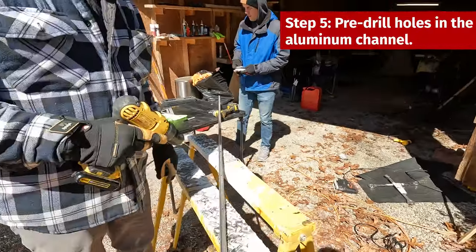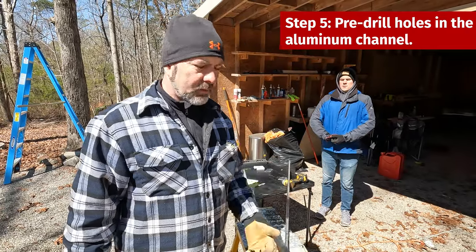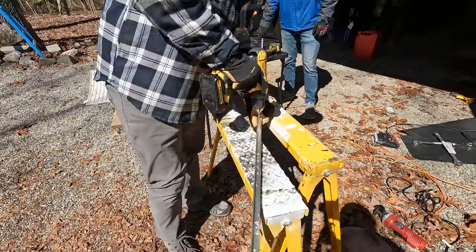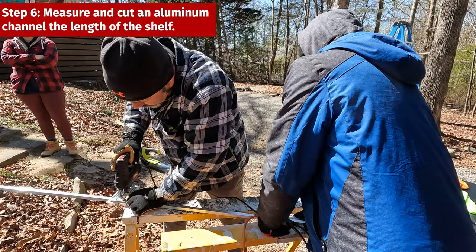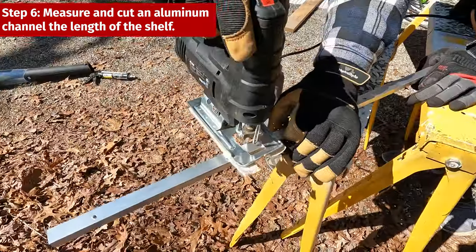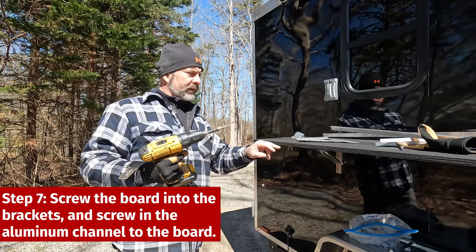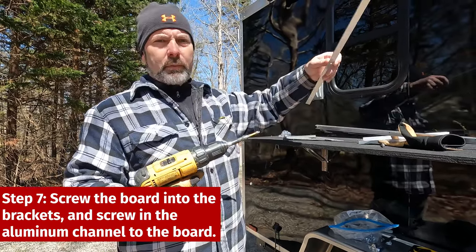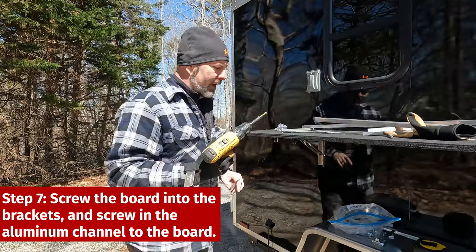I'm going to pre-drill my holes before I even cut the pieces — I'll pre-drill the holes that we'll use to put the screws up through. Then I'm going to screw the board into the brackets, and after that we'll put our reinforcing aluminum pieces underneath. I'm going to screw this into the brackets first.